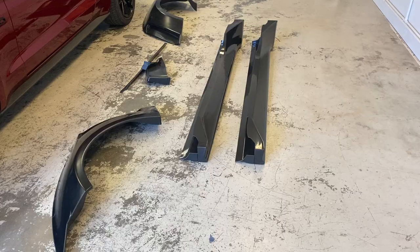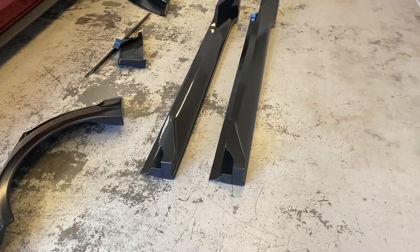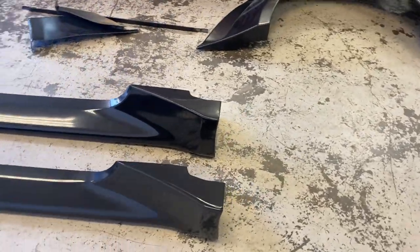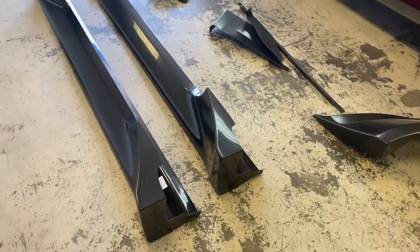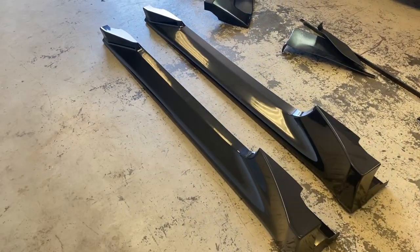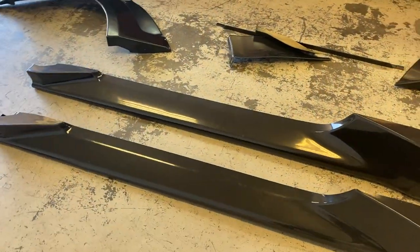Now that we have everything, I open it all up and for some reason they sent me two side skirts for the left side instead of one right and one left. Both of them are the same. Now I don't know how long it's going to take to get the right one — I hope they don't say six weeks, nine weeks, or ten weeks again.